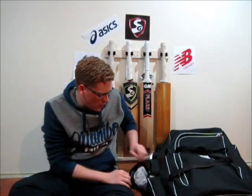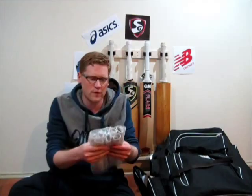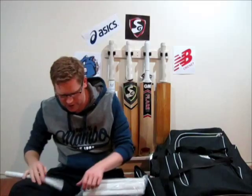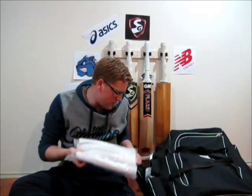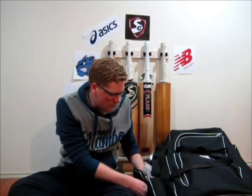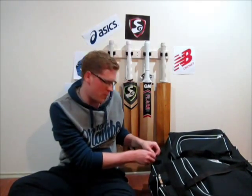Coming over to this middle pocket, this is where I have my bat section. I've got a bag of grips — just a standard diamond grip. Last year I was using a Chevron grip, and this year I went to the diamond grip. I've got a packet of those in there. I'm in a bit of a dilemma, which you'll see later on, because my new bat has got a different type of grip on it.